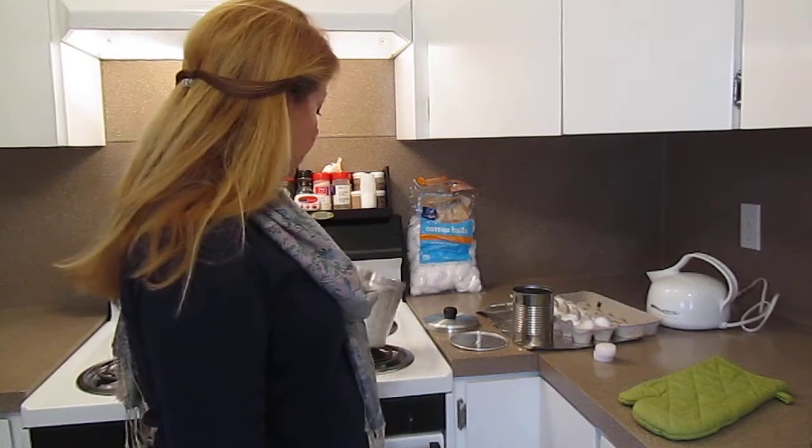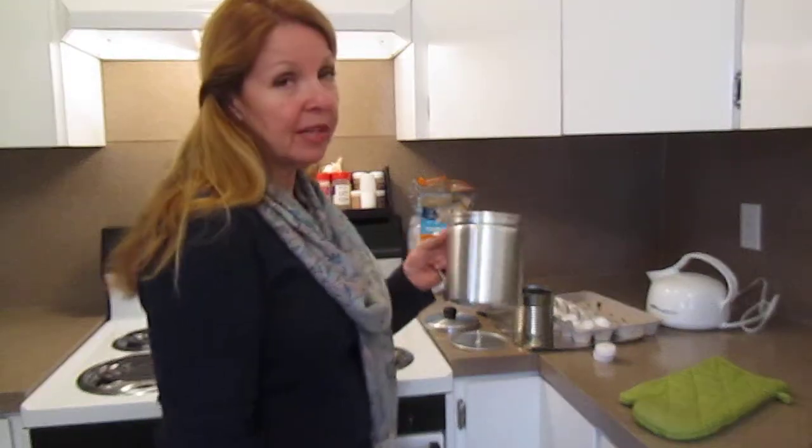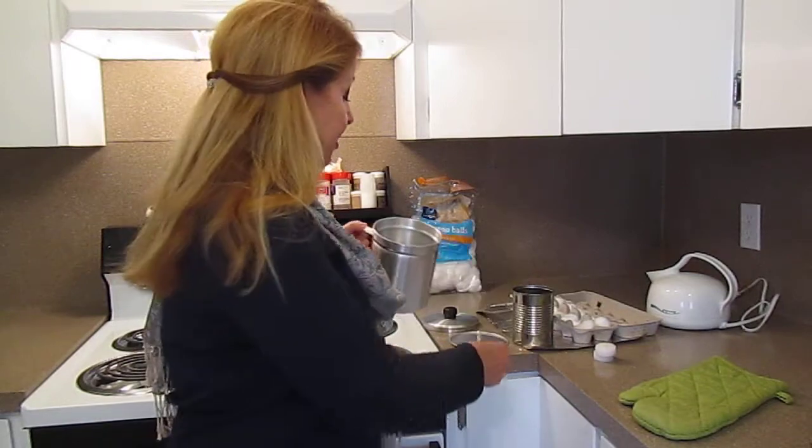Hi, it's AlaskaGranny. I'm going to make some fire starters, so I thought I would show you how I do it. I hope by now you all have an IMOUSA grease pot. We have several of these, and this one I just happen to have on hand today.